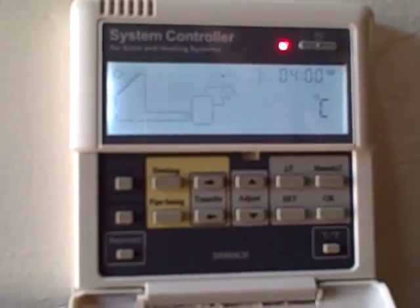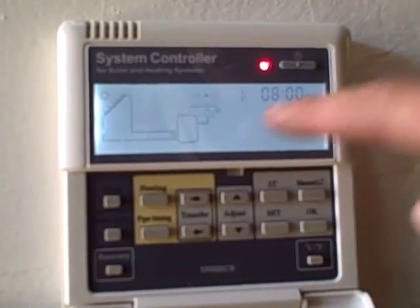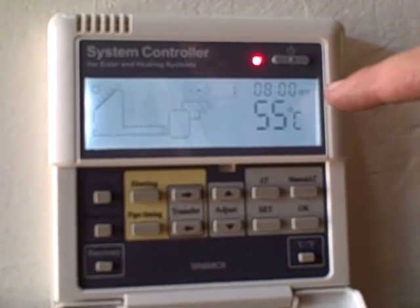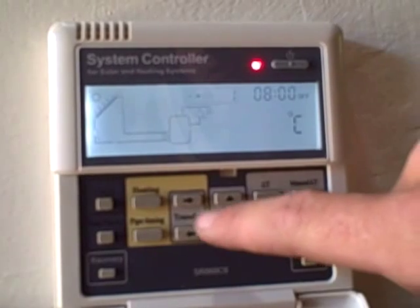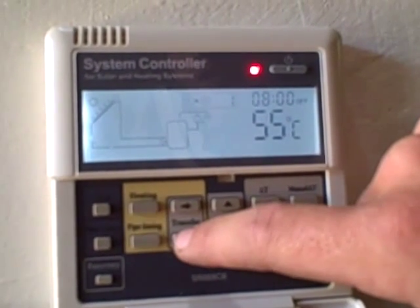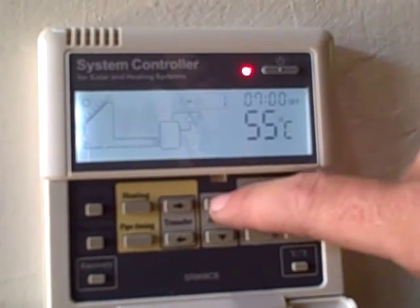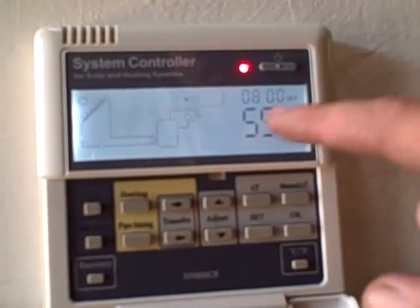To go to the off time setting, you push heating again, and it will go to off. So now we're setting the time for eight — we've set it for eight at off. You transfer until the hour is flashing, and then you can adjust it to seven or to eight. Again, minutes you adjust up or down.